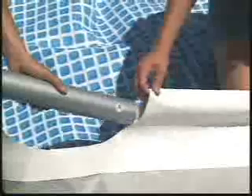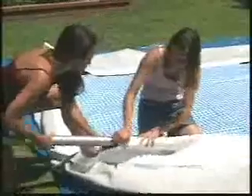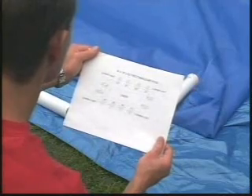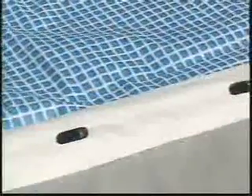Starting with one long side, slide an A-beam, white ring first, into the sleeve opening located in the corner. Continue with B-beams snapping into the A-beam. It will be easier if another person holds the sleeve open as the beams are pushed into the sleeve. The assembly diagram in your instruction manual indicates the number of B-beams required for your pool. Finish the side with a C-beam. Keep the metal beam aligned with the white sleeve holes.